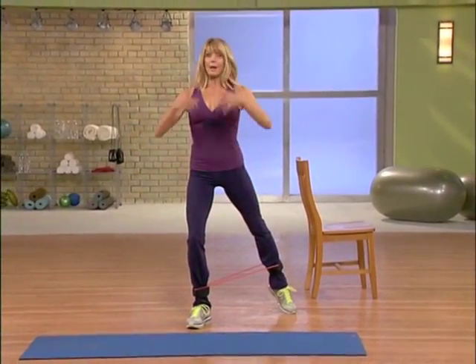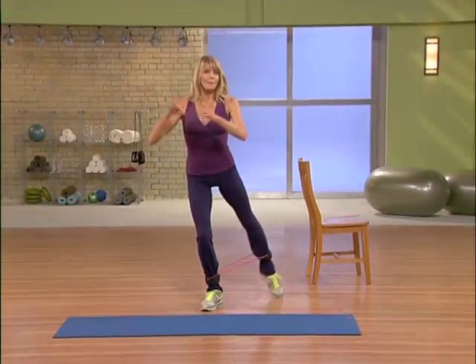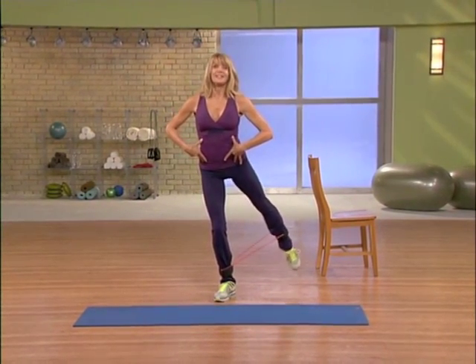Take it back at a diagonal, and now really simple, lifting up, making sure the chest is lifted, ribcage is closed, just tap it out. I'm just tapping my foot on the ground, slow — let's tap, tap.